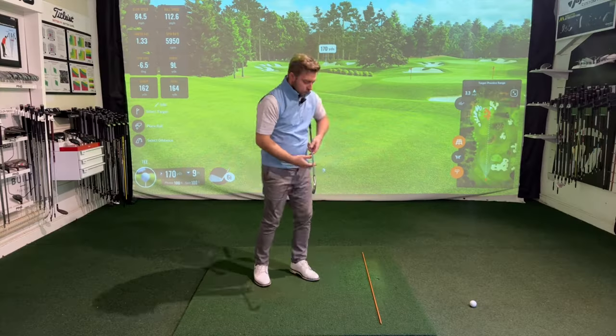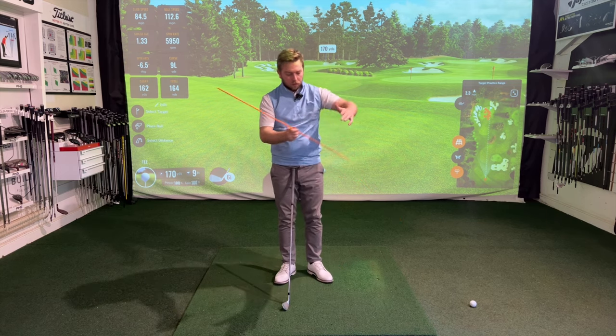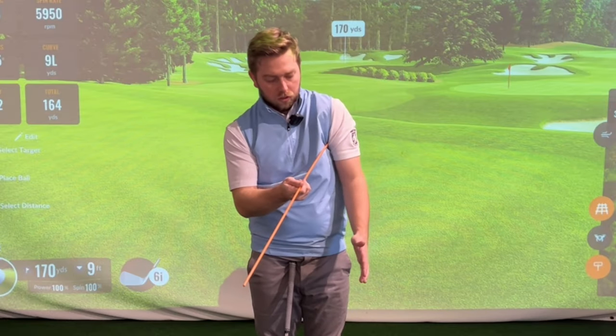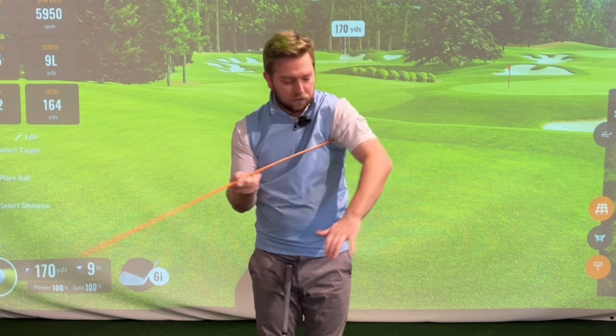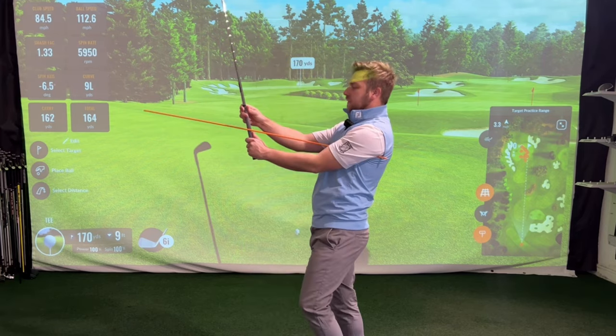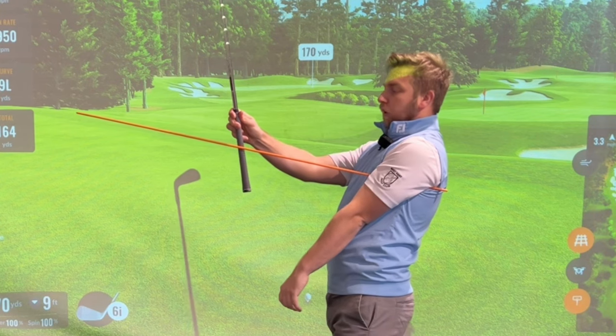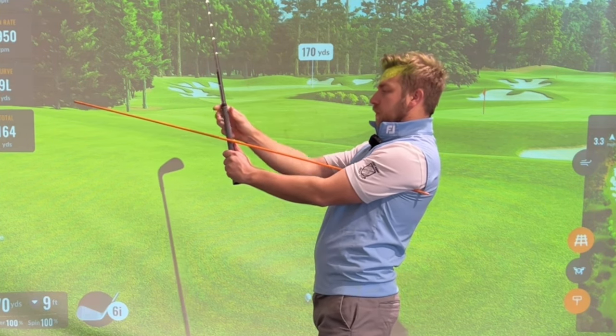One of my favourite drills is just grab an alignment stick and you're going to pop the alignment stick under your left arm — for a right-handed player — pop it nice and tight to your armpit. Then you're going to hold your club out in front of you and that stick is now going to sit on the side of the golf club.